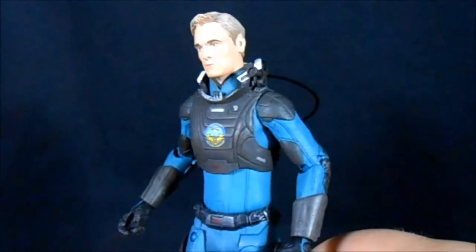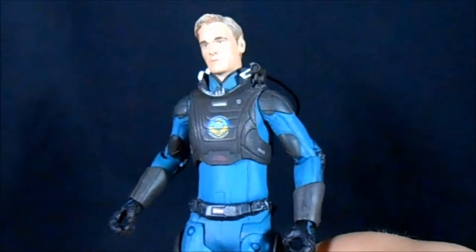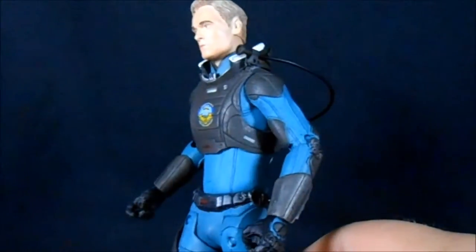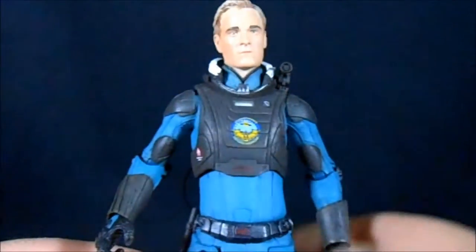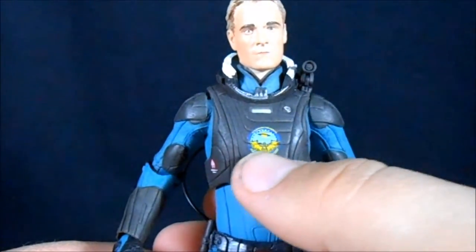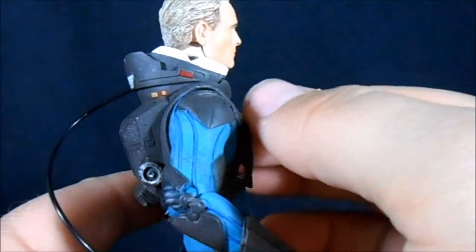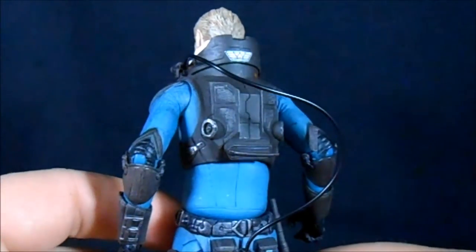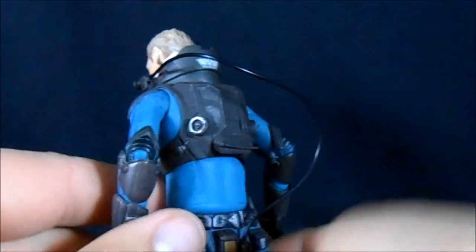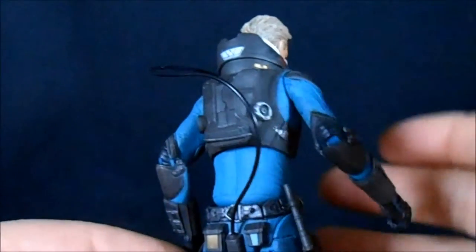David himself is an amazing looking figure. NECA did a fantastic job on the body and on the sculpt. This appears to be a fresh body mold they haven't used before, and it's very well done. We have a kind of chest armor plate here with a Weyland Corporation logo in the middle — I believe that's the Prometheus ship logo. There's a little emblem that looks like a Spartan helmet, a big high collar around his neck, and another Weyland logo in the back with great detailing including vents, ports, and mesh. You can even see the latches on the sides that would allow this chest piece to connect as a costume or armor piece.